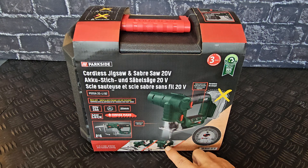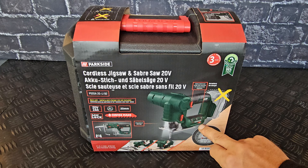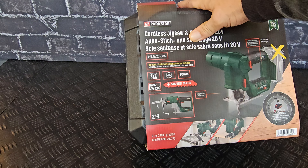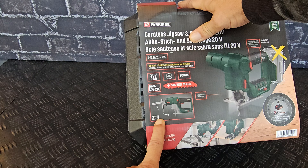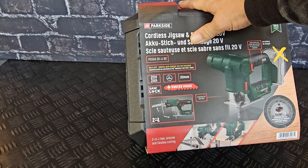It has an LED on the front to light up your work. It has a safety lock button and a jog wheel to increase the speed of your saw. And as I said it's a two-in-one, which you can change easily from jigsaw into sabre saw by moving the head upwards.